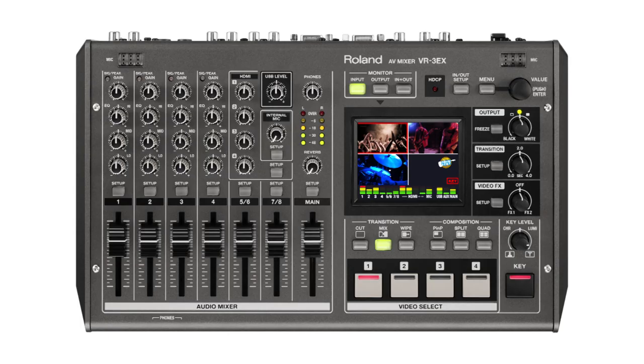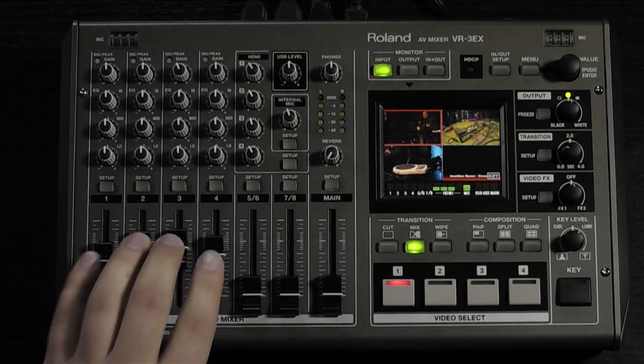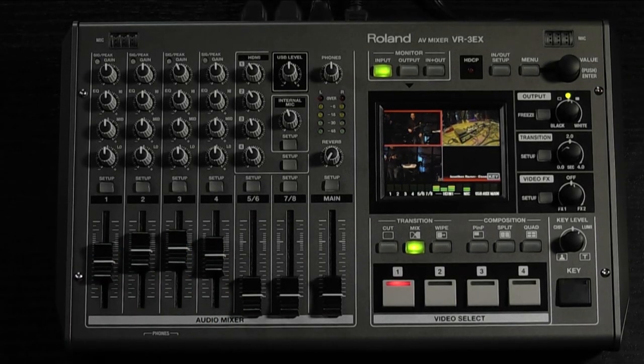Now let's move to the user interface for the audio mixing section. All audio controls are situated on the left side of the VR-3EX. The first four faders correspond to the XLR-TRS mic-level inputs on the side of the unit.